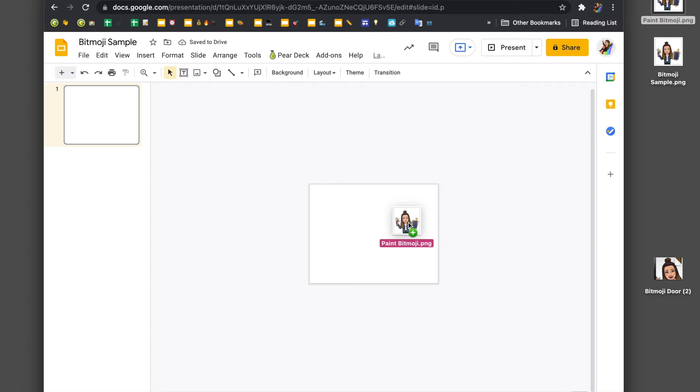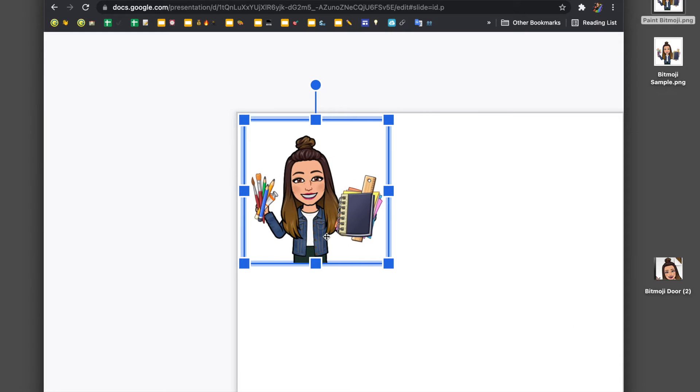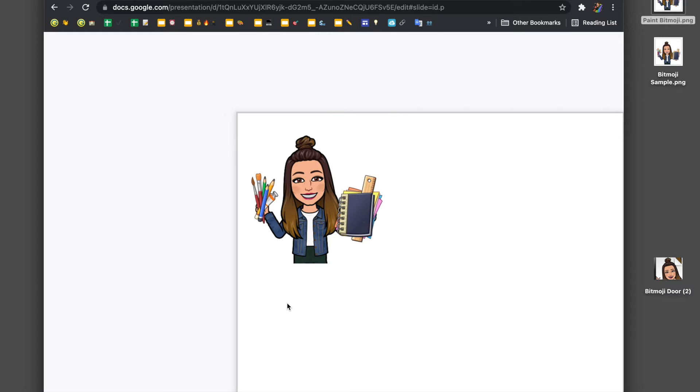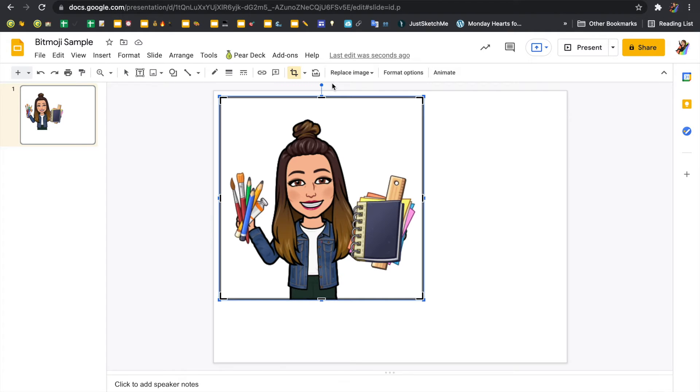I'm going to take the Bitmoji and bring it into my Google Slide — notice that it's really small. When I'm looking at this picture, I'm really only interested in the left side where it's holding all the pencils and paintbrushes. I'm not interested in the other side that has the notebook, so I won't see that part. If I double-click on the Bitmoji, I'm able to crop it down and get it nice and close.